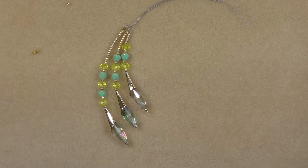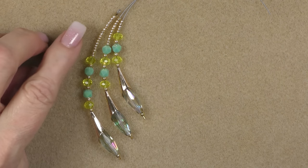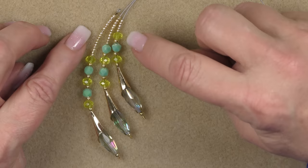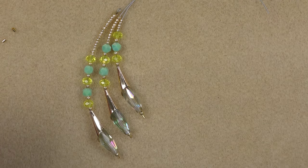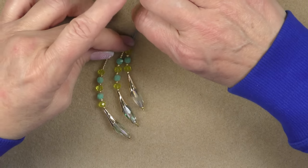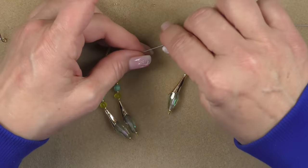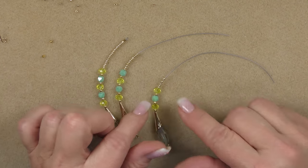Here's what I have. The first one I put 18 11-0s on top; the second one I put 11; and the third one I put five. Once you have them laid out looking nice with all beads pushed down for an accurate measurement, go ahead and crimp off the next two just like I showed you, making your little tiny loops.